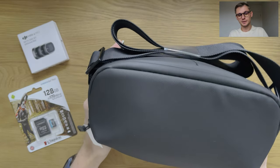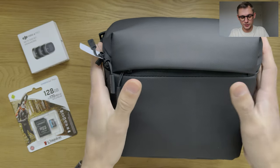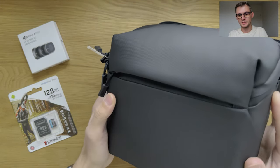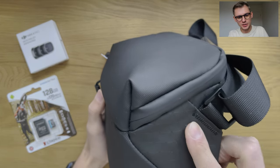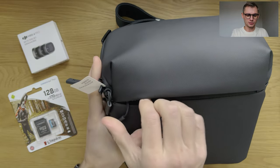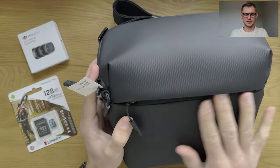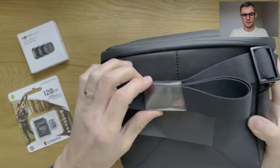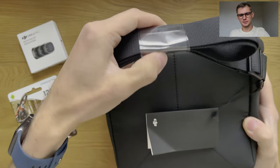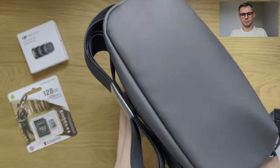I took the liberty to unpack it quickly. This case looks very sturdy and I think it's going to be waterproof because the zippers are all tight. The stitches are well finished and there is a pocket in front where you can put a couple of cables, something necessary — maybe your extra ND filters or a wipe. It comes with a nice little strap so you can put it over your shoulder so you're not going to drop it.